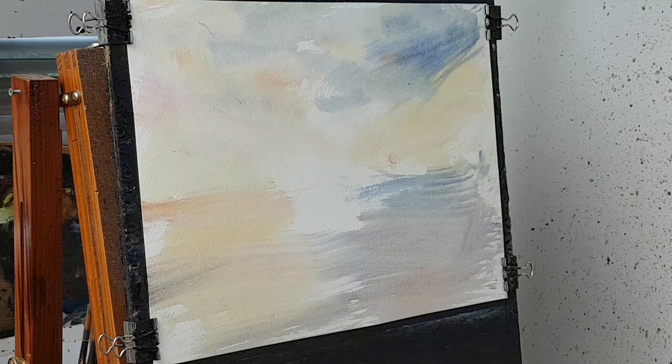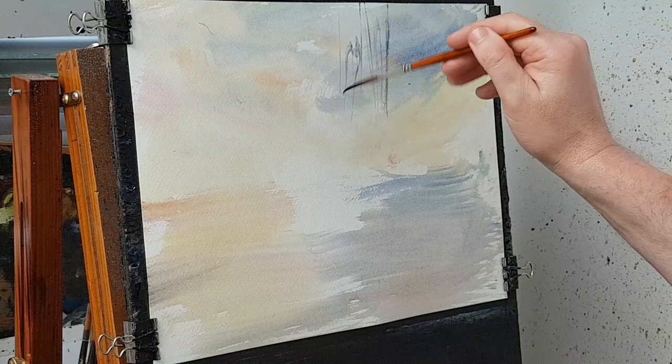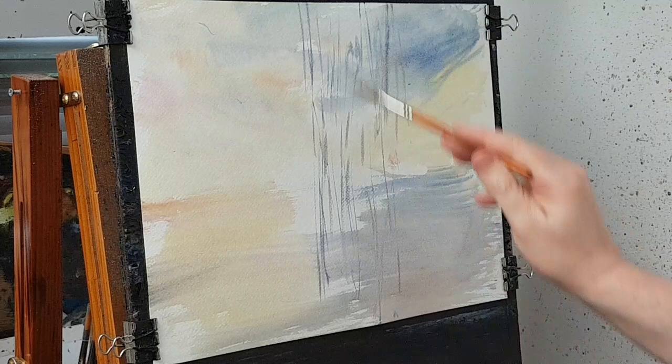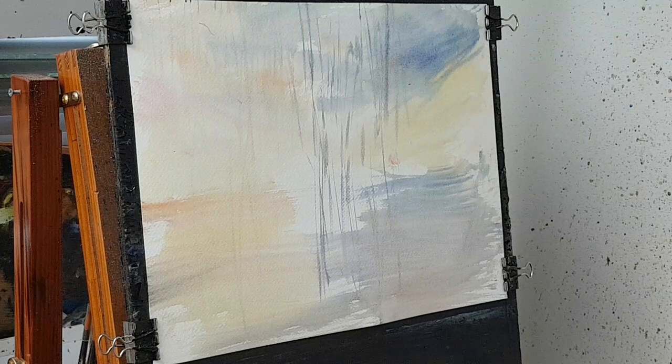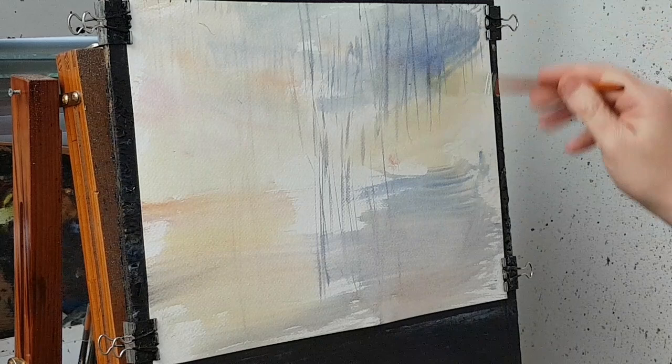Switching to the sword liner brush now, I'm going to start putting in all the trees and twigs and things. Just mixing all those colors together but leaning towards blue, I'm going to start popping in loads and loads, putting down the reflections at the same time. A lot of these will just fade off but some will remain and just give that impression of distant trees reflected in the water below.